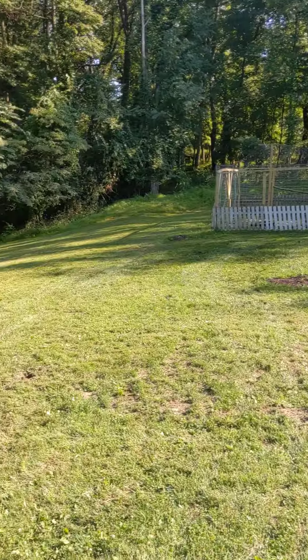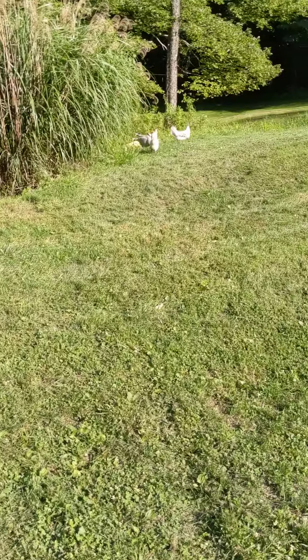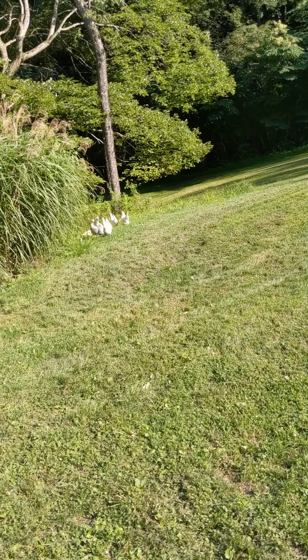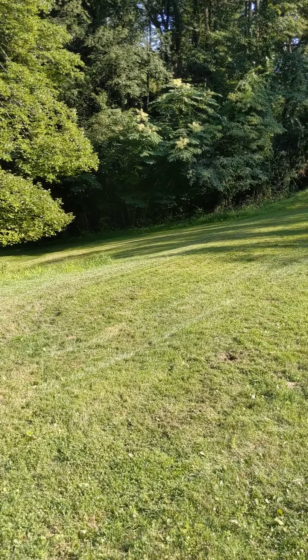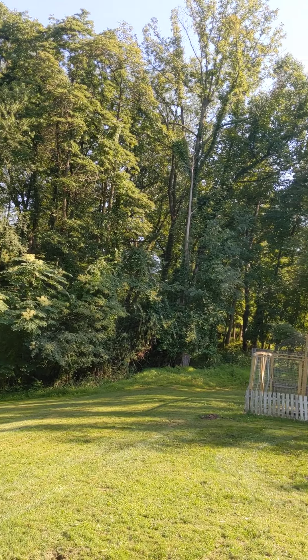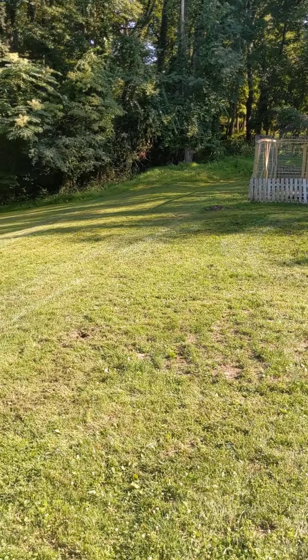We work remotely, so we're able to let our chickens roam. We're out here protecting them. Hawks come around at like 7 or 8 — just gotta get them in there by 7, but they know. They know to go back in.